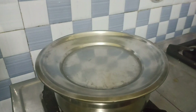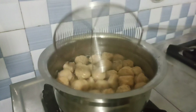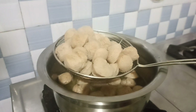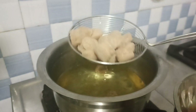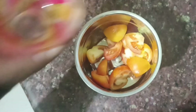Close the lid and open it after 15 minutes. Let's open the pan. Now we have to put it in the pan and transfer it. Then put the gravy on the side.